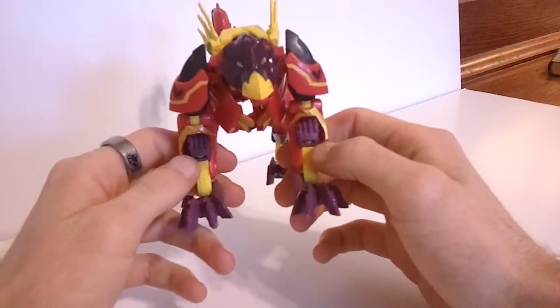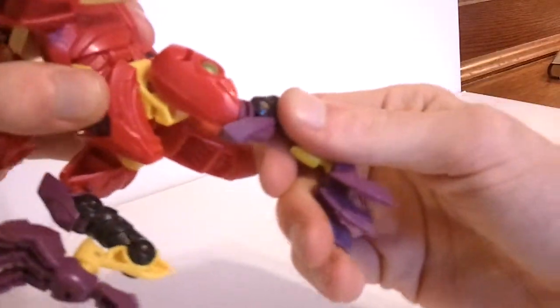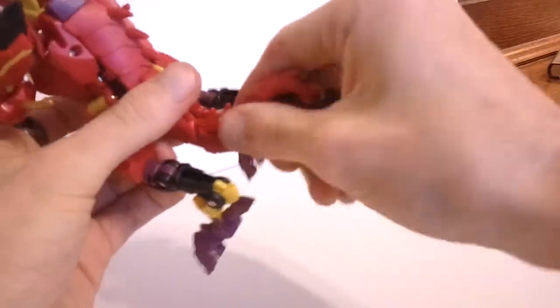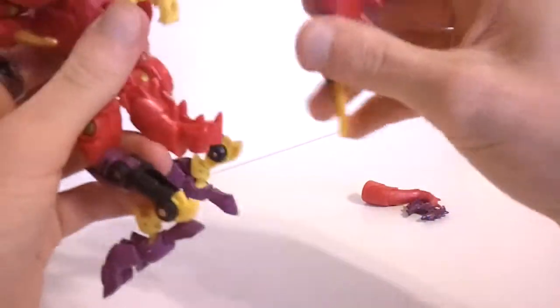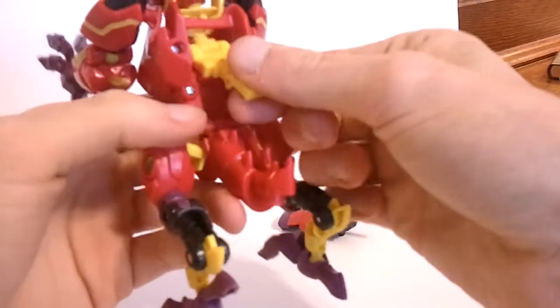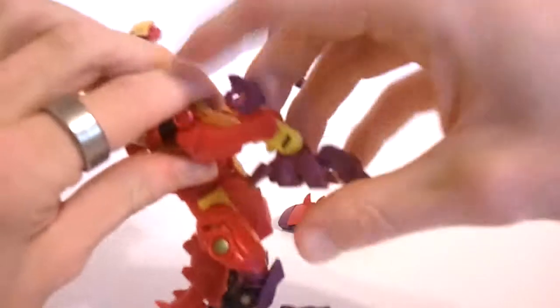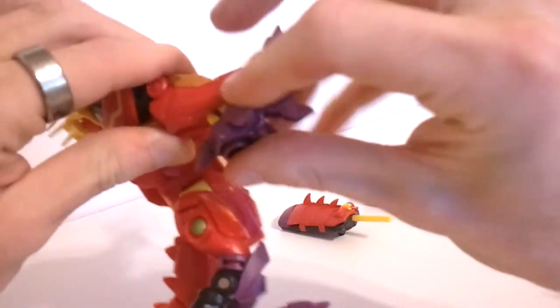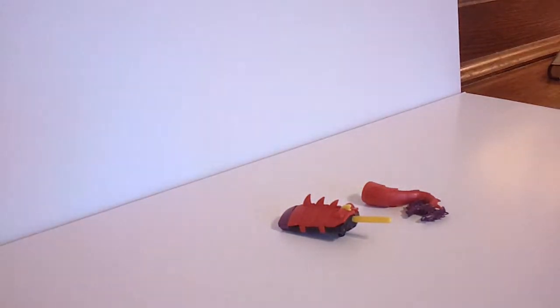You can see his robot mode hands here. Let's go ahead and get to the transformation. It's a fairly simple transformation — a lot like Beast Wars transformations. Just kind of send him up. Let's remove his tail — it just slides down. And let's go ahead and take his weapon off too. Now, I don't know if this is a part with all the figures or just mine, but this piece with his head keeps coming off. It does just peg back in there, but it is pretty annoying. We're going to take his hands here and slide them out just like so.